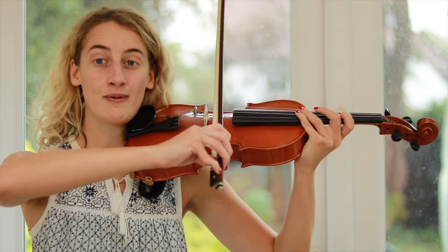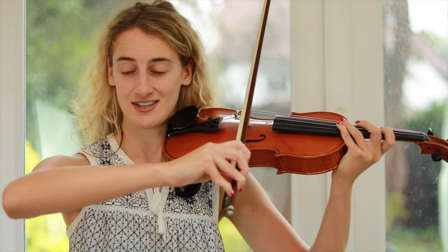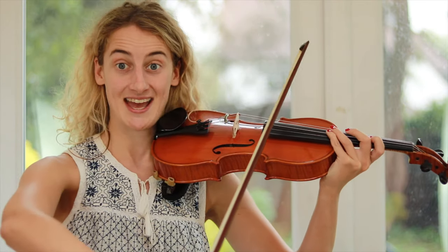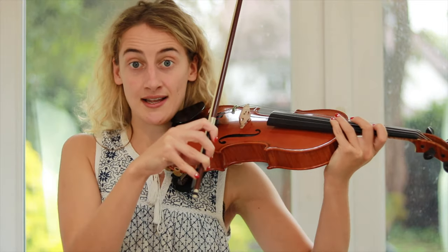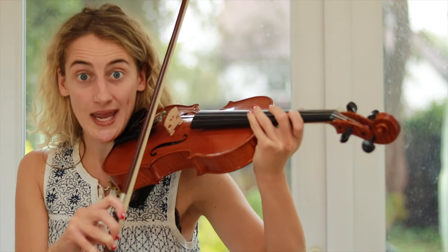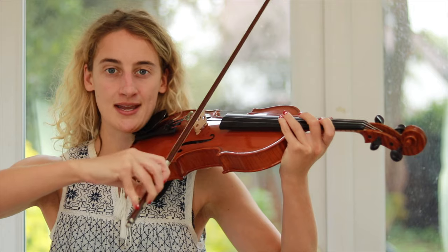As we've learnt before, when we're bowing we want to keep our elbow lifted like this — you're looking for a nice right angle here. If your elbow is not lifted like this, you're not going to be able to cross the string quickly enough for this bow stroke. So lift your elbow up like this.